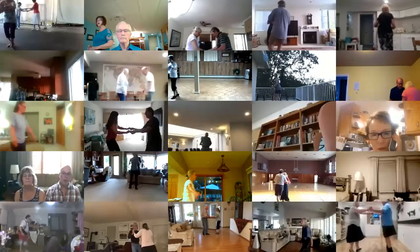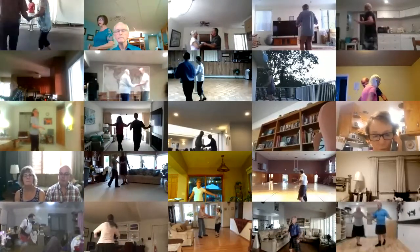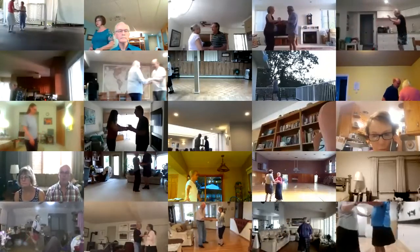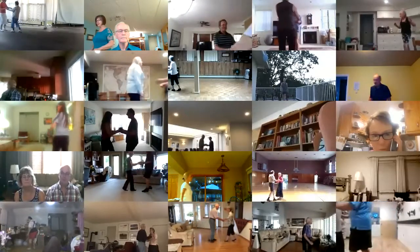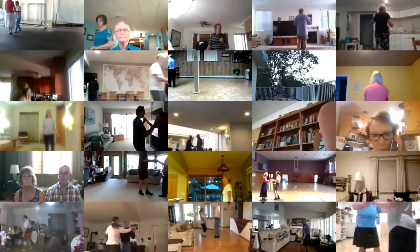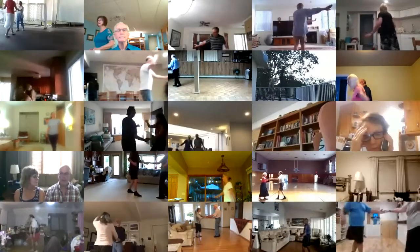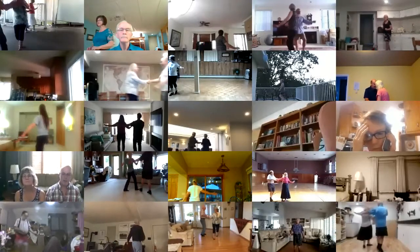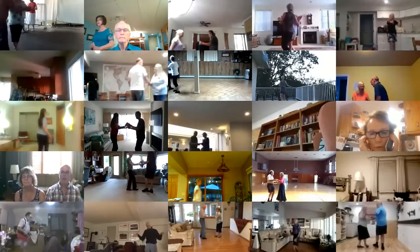Fence line, hand to hand, crab walk three, sidewalk three, spot turn, half basic, whip to the center handshake, shadow new yorker twice, fence line through to a serpiente.